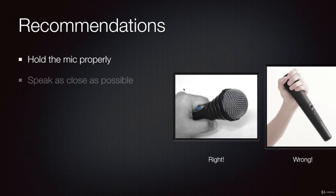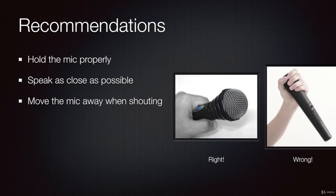Another recommendation would be to speak as close as possible to the microphone. We are talking here about live sound situations. In a recording studio the story may be different, but in live sound applications, you need to speak as close as possible to the microphone, so you reduce the risk of feedback. Now, if you are going to shout into the microphone, you have to move the mic away a few inches so you do not create distortion.